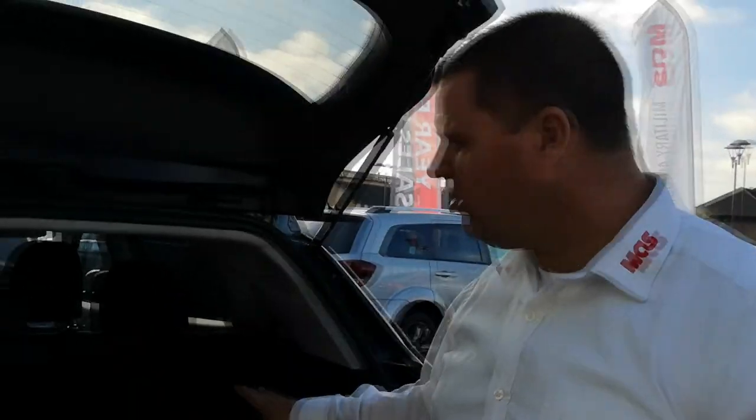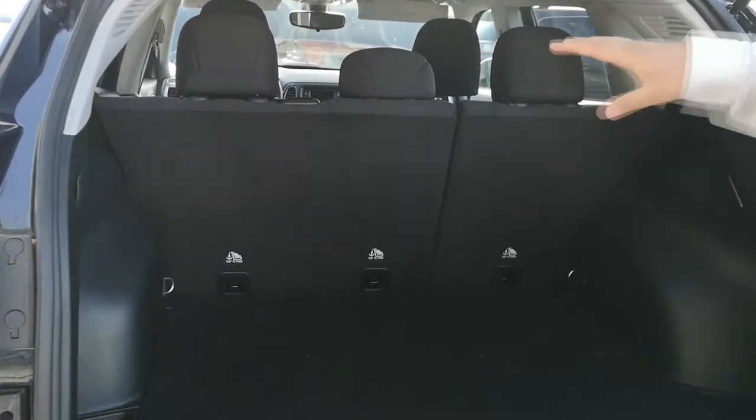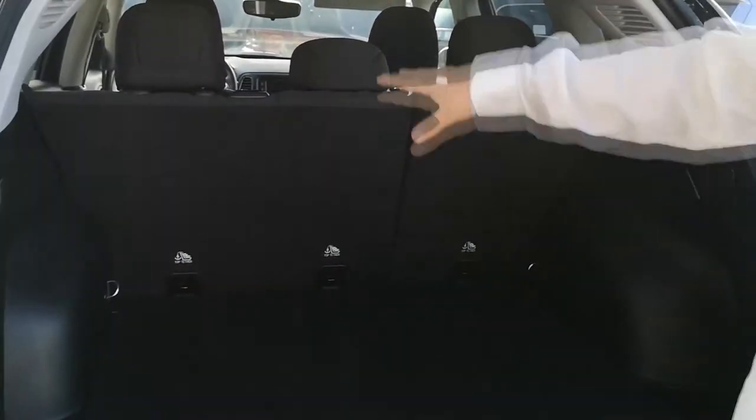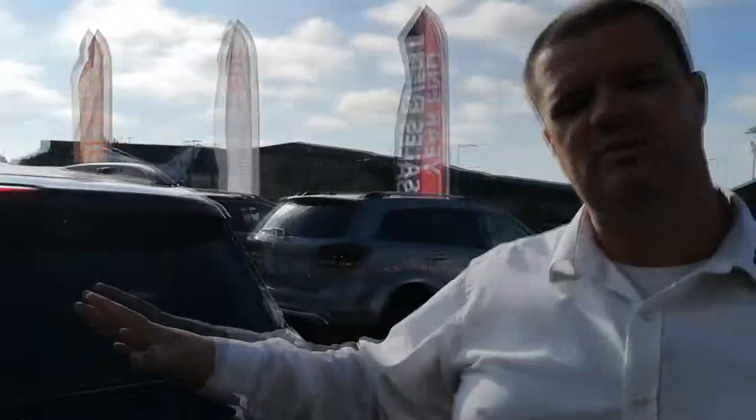You've got a huge cargo area, and it's a 60-40 split on the back seats so you can have just one seat down or both seats down to create a lot of space. Now let's go inside the Jeep and have a look at some of the technology. This 2018 Jeep Compass Sport is the entry level, but you do get a huge amount of standard features.